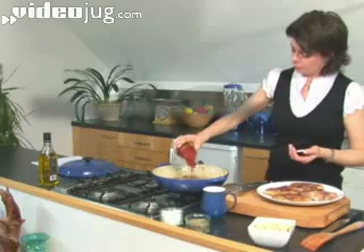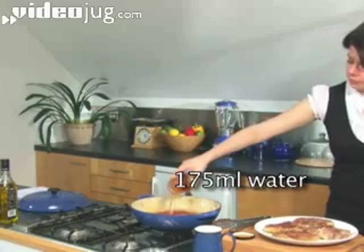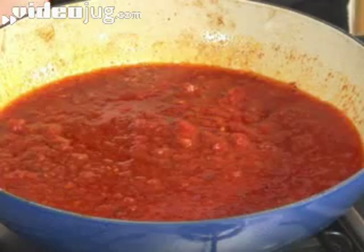Step 2: Sauce. Tip in a jar of ready made Arabiat sauce, half fill the jar with water and add that to the pan as well. Bring the whole lot to the boil.